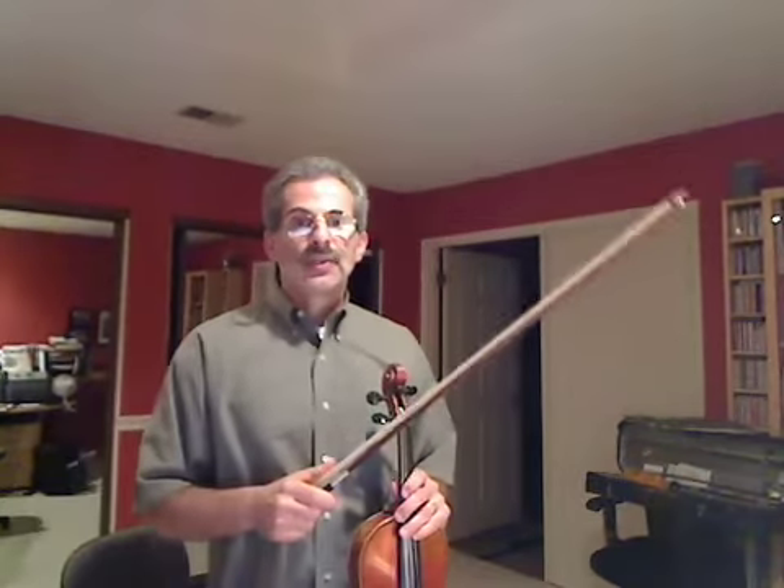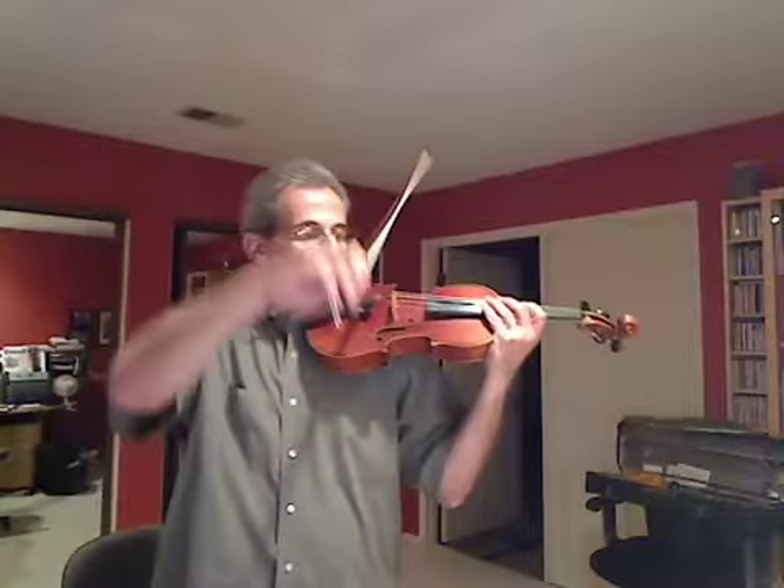We're going to do the G major scale — two octaves, that means from the G string up to the E string. We're going to use two notes per bow with a beautiful full tone.